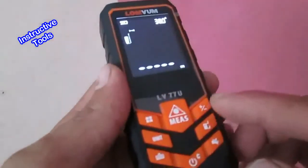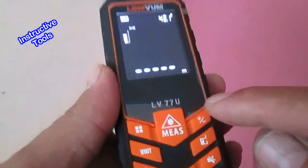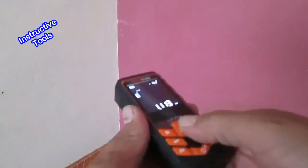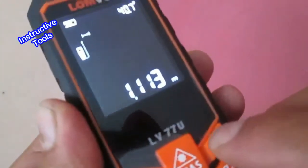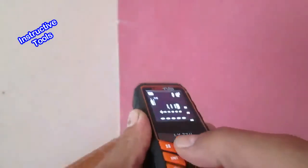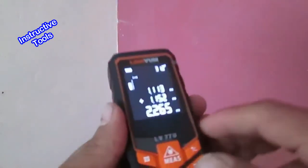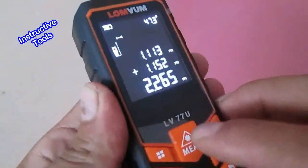Para realizar la suma de dos medidas, tenemos este botón. Primero realizamos la primera medición, luego presionamos rápidamente este botón y nos aparece el signo de suma. Realizamos la segunda medición y obtenemos el resultado de la suma de ambas mediciones.